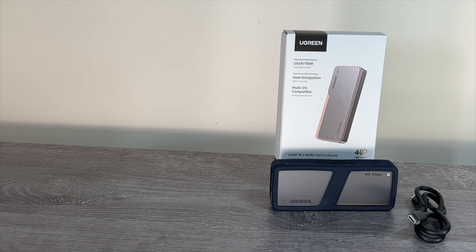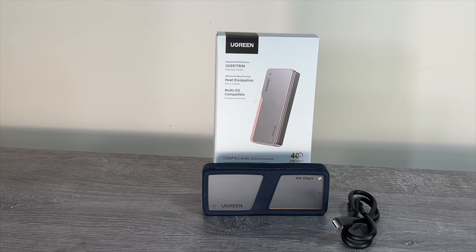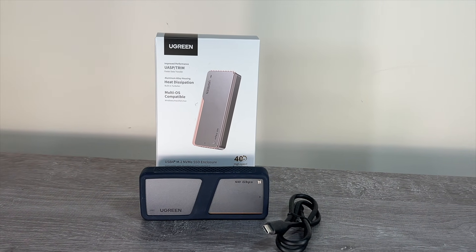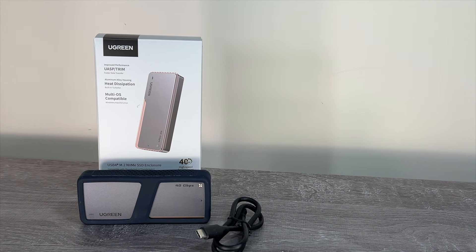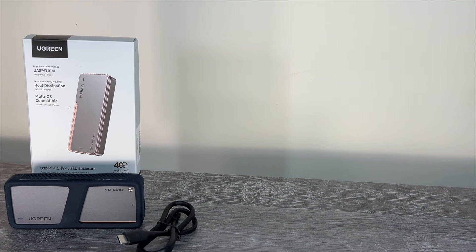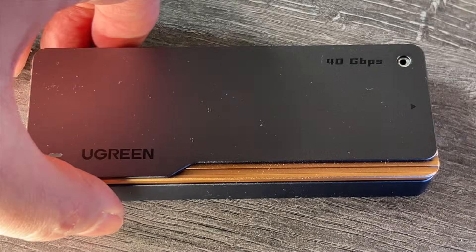Let's start by looking at the two enclosures I'm going to be testing. First we have the Ugreen 40 gigabits per second hard drive enclosure, which provides a Thunderbolt 4 connection. Notionally this provides up to 40 gigabits per second, however in reality around 8 gigabits per second is reserved for video, so the theoretical max for TB4 is nearer 32 gigabits per second, which is around 4000 megabytes per second. The unit is all aluminium and it's definitely a high quality construction. The SSD is held under a thick aluminium cover and it comes with a heat pad to dissipate heat from the SSD into the case.